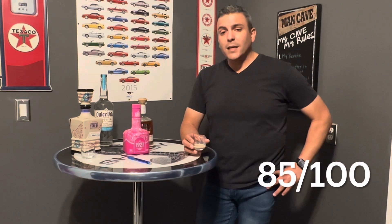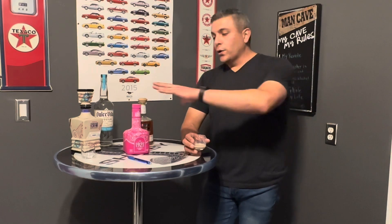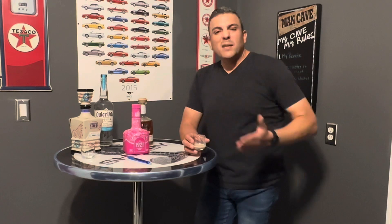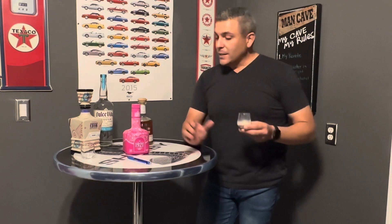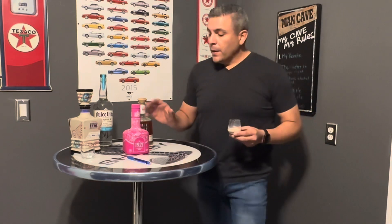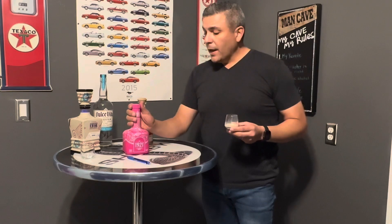The reason it's a 7 out of 10 is because for not being that much alcohol, it's pretty expensive — it was around $30 to purchase. Maybe you can find it for less than that. But if you see this bottle — I believe it comes in pink and blue at the airports — check it out. It's definitely worth buying and enjoying.